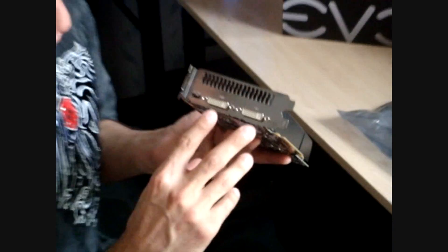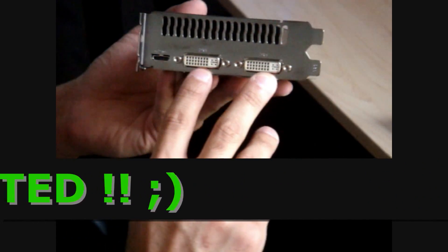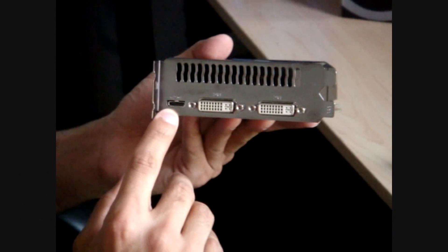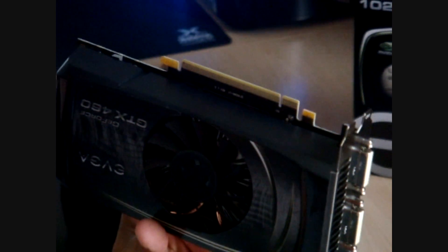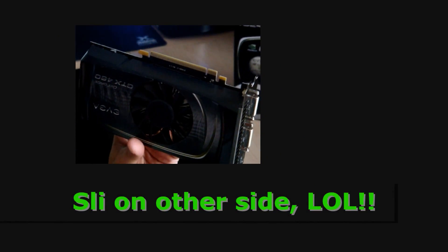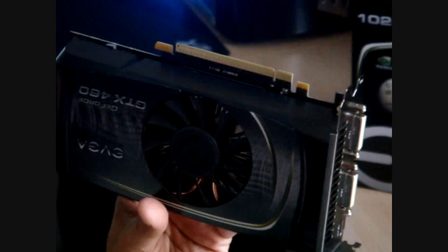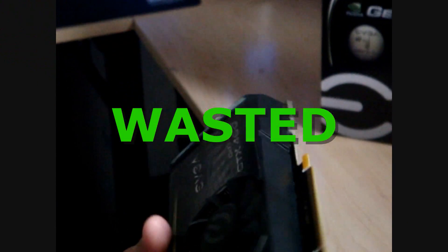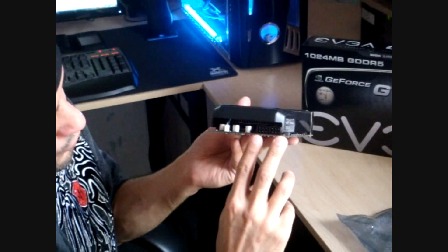What we have here is two DVIs, a mini HD, and the setup to connect one more graphics card to it. It would not be tri-SLI — you can only do dual SLI. We've also got the two six-pin connectors for your power supply.